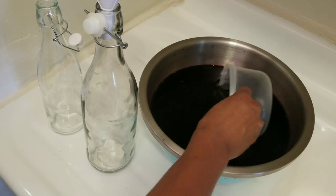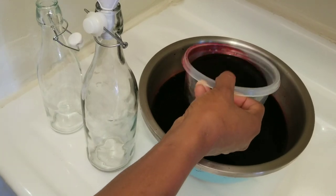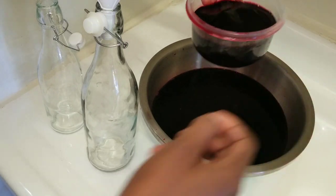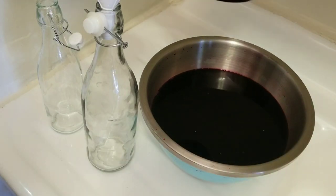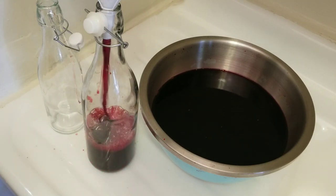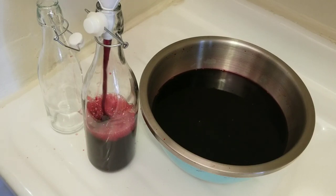I am then bottling out some of the unsweetened sorrel for my friends — they can choose to dilute it with water and sweeten to their liking. Also, if you are not ready to use this sorrel, you can put it in plastic bottles and place it in your freezer.